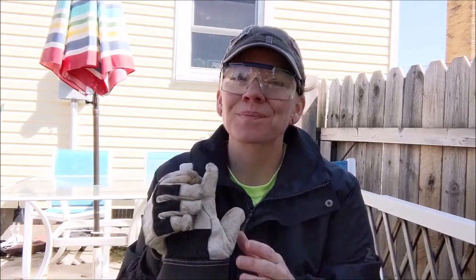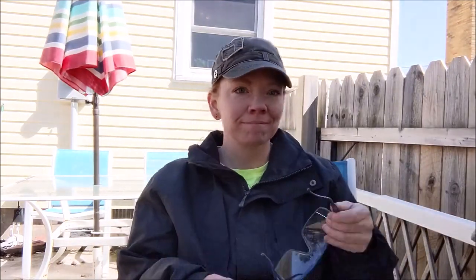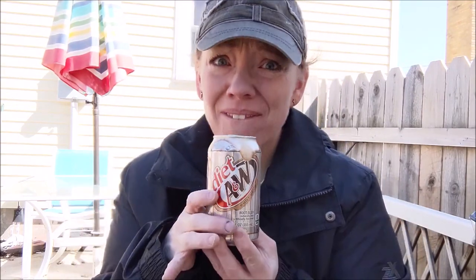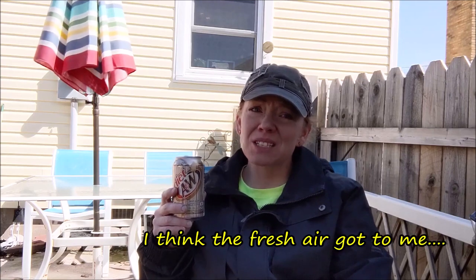Here's another tip: take a break. I'm not sponsored by Diet A&W, but if they wanted to sponsor me I'd be more than happy to drink as much as they could give me — it's my favorite soda, tastes like a root beer float out of the can. Also, don't let your pets come around this stuff. I'd love to let my dogs out but I don't want them to get hurt — they just want to get into everything.